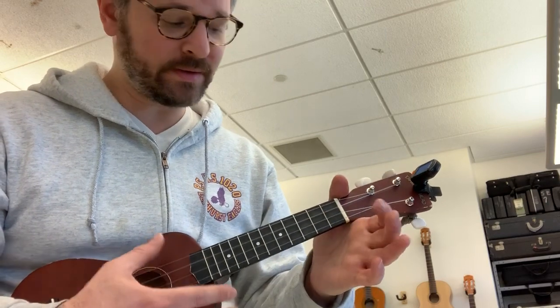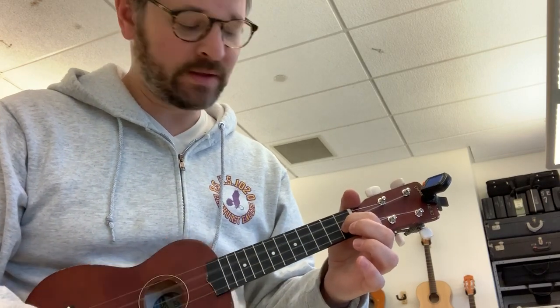So the easy version of the chords to Shape of You are: A minor, F, F, G6.